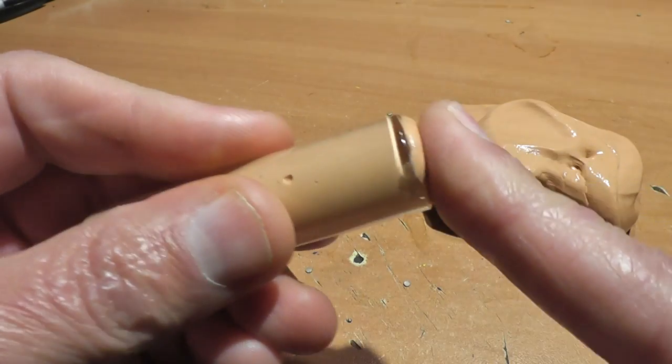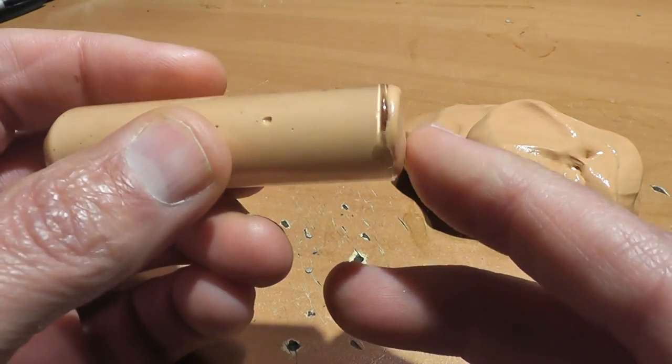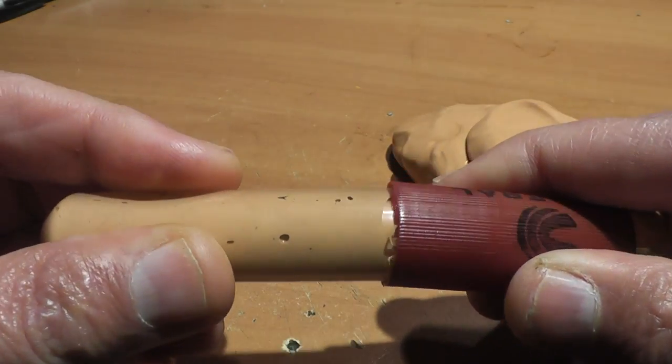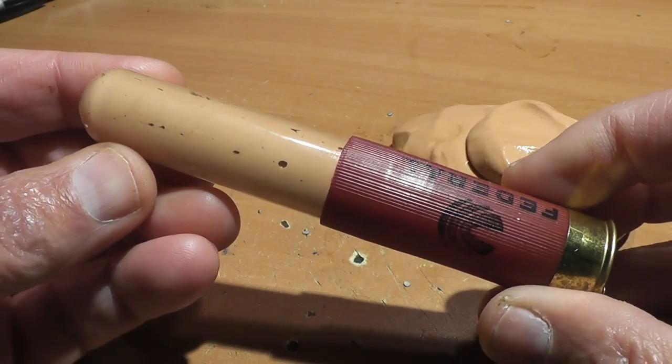In this experiment we packed the Silly Putty into these thick glass tubes, just to see what would happen when we shot it out of a shotgun. So will the Silly Putty protect the glass and distribute the energy, or what? What do you think will happen?